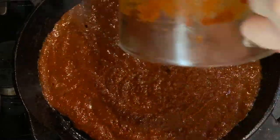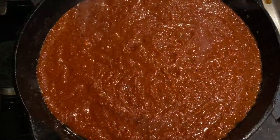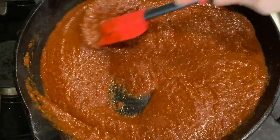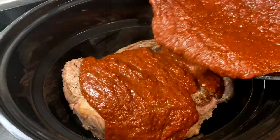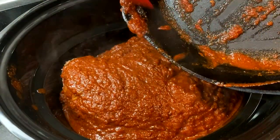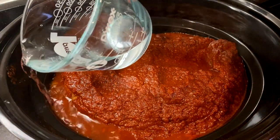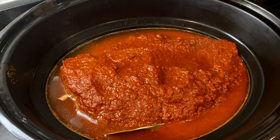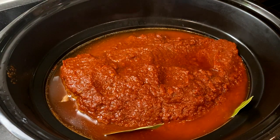Pour the chili puree mixture into the skillet and cook it for about two minutes on medium heat, then pour this over the top of the roast. Now I'm going to add one cup of water and two bay leaves. I don't add a lot more water because the beef will release juices as it cooks, and this will make a really rich and flavorful broth.